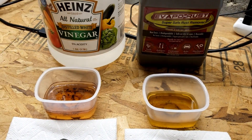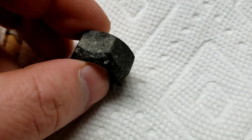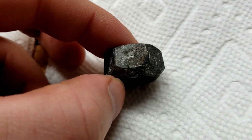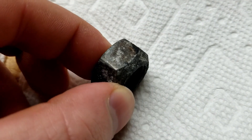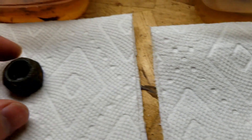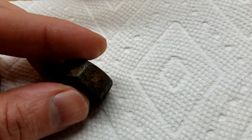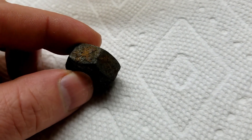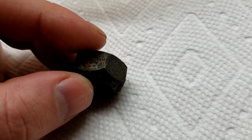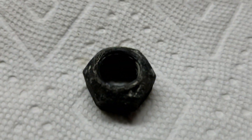Well, it's getting down to the wire. The old Evapo-Rust — she's come out pretty darn good, except for that spot right there. Still a little bit of rust on her, so she's not quite done yet. And the vinegar — she came out pretty good too, but a couple more spots of rust. So that's not quite done yet either. Probably another day on the vinegar and she'll be ready. Since they're both not done yet, they both go back in.